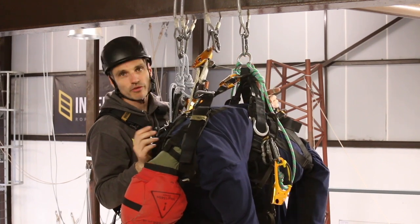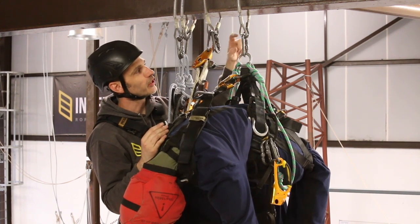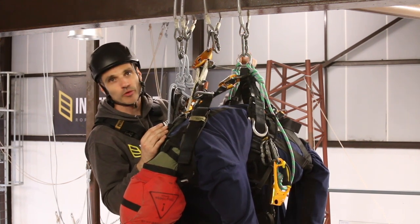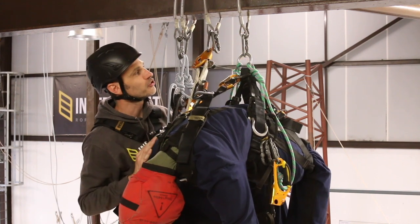There are loads of different ways of doing this. The method I'm going to use involves a bit of string, and that way it works whether the carabiner is opening at the bottom or the top. There's a nifty method you can use that opens the gate and flicks the carabiner out, but that only works well if the carabiner is the other way around. So I'm going to go with the string here.